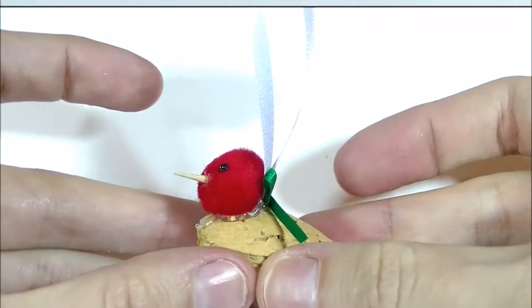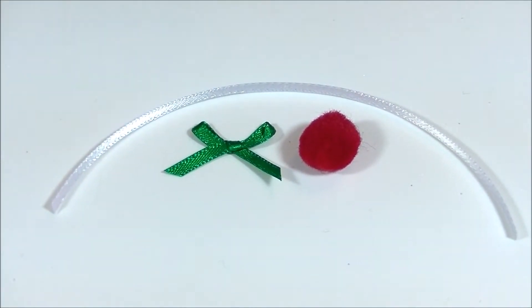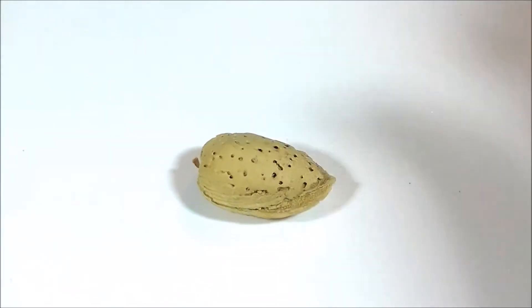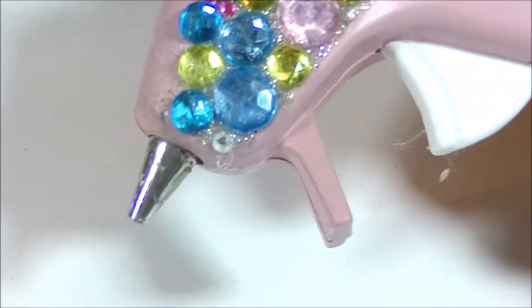These are the things you're going to need: some ribbon for hanging, a green bow, and a red pom-pom. You're going to need a toothpick and something to snip that toothpick in half, an almond in the shell, some black fabric paint, and a glue gun.